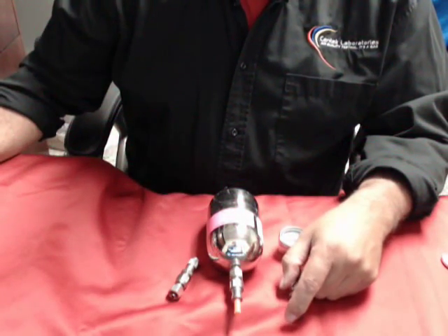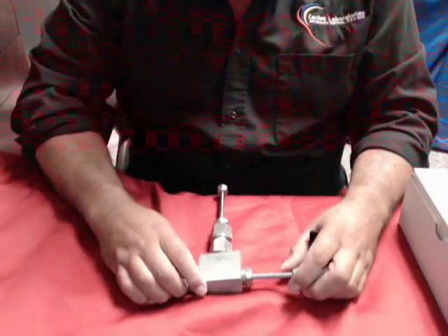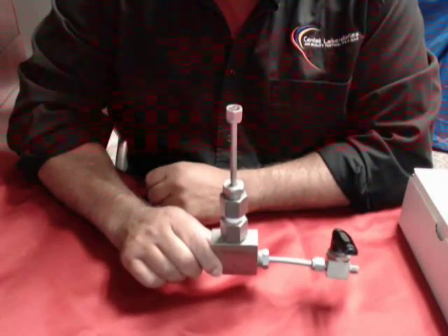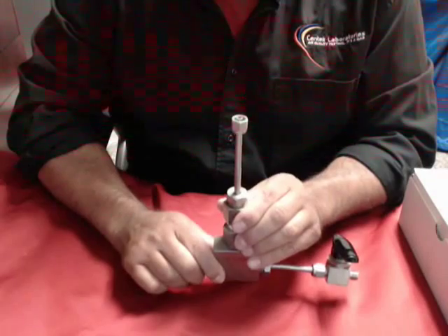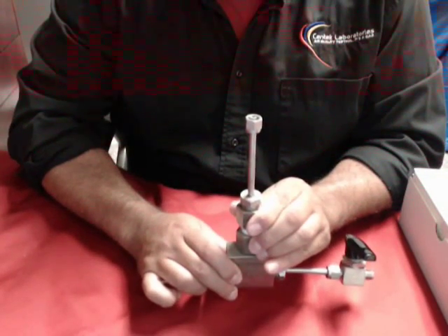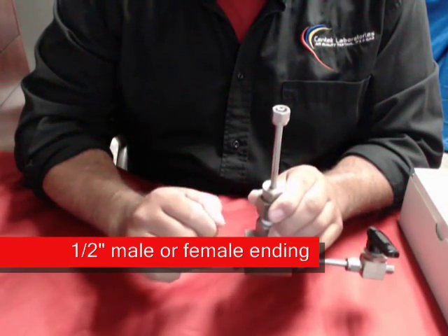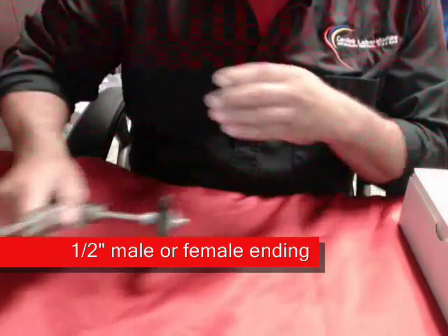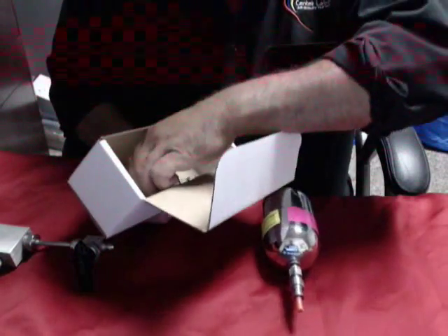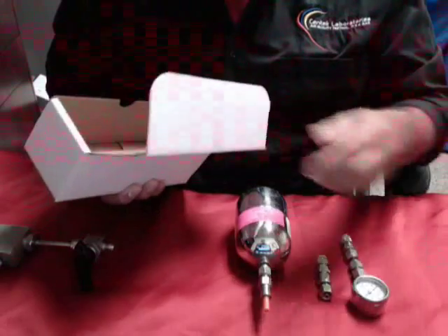Let's get started on taking a sample with the canister. Now that you've determined where you're going to sample from and the ports you're going to use, please make sure that your sampling port is in the upright position. We really want you to get yourself down to either a male or female quarter-inch ending so our equipment will retrofit to yours. When you receive your kit, what you will get inside your box will be a canister, a quick grab regulator, and a gauge to measure your vacuums.